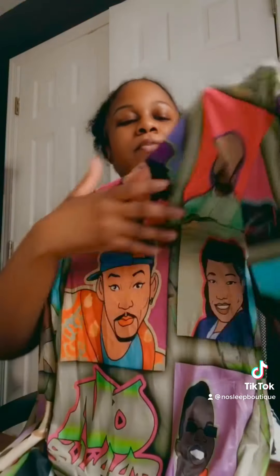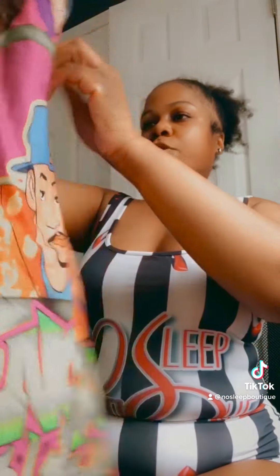Up next we have the Fresh Prince. This is part of the TV collection along with the Martin. This one comes with three snaps and no butt flap. The material is the same as the Martin one — a little bit thicker, it's a sanded material.